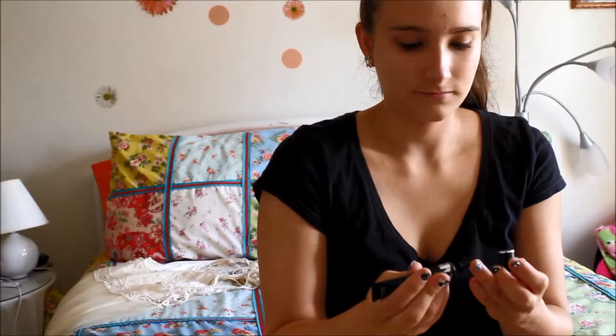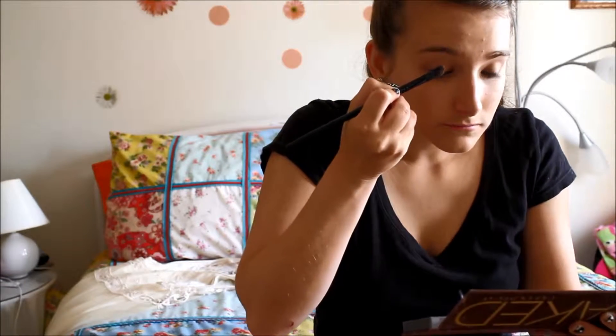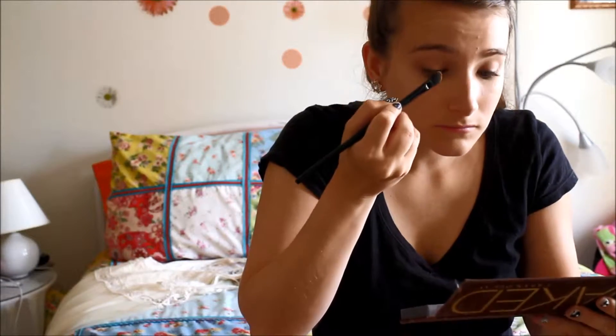After that, I'm going to go ahead and apply eyeshadow primer. And then I'm going to take a gold color from the Naked palette called Half Bake — but any gold color you have will do. I'm just going to apply this to the lid of my eye.